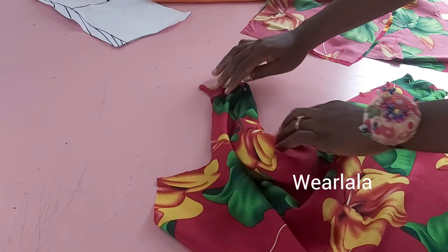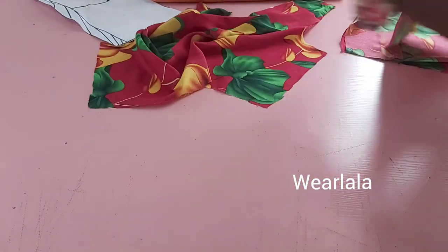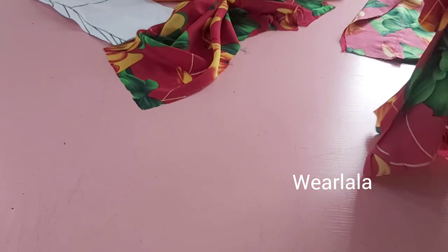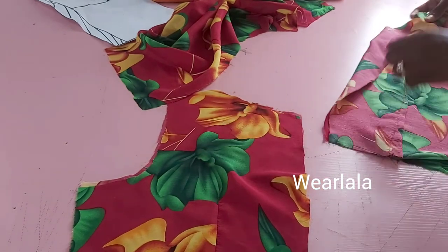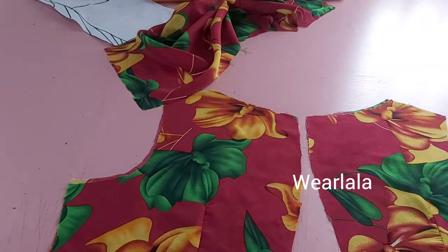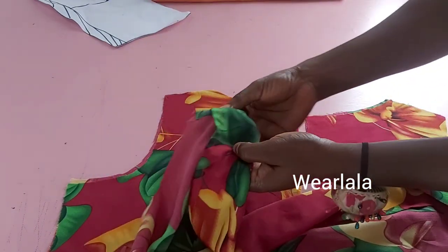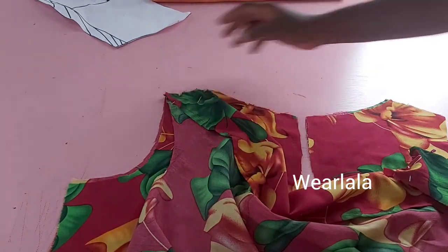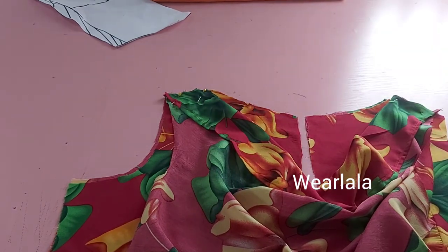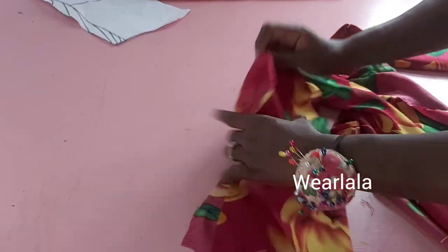I've pinned everything together and now I'll turn the back neckline fabric and lining together with half-inch seam allowance, then flip over. I'll join the front and back together at the shoulder. Same thing for the second back piece — turn the neckline with half-inch seam allowance, then join front and back together at the shoulder. After sewing, you'll have something like this — make sure you press every step of the way. All done, nice and clean.